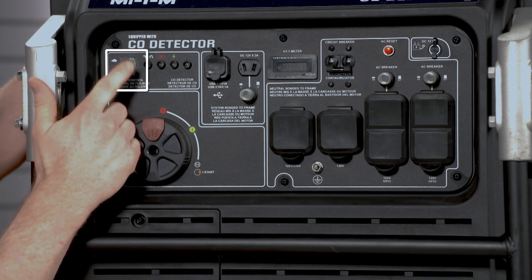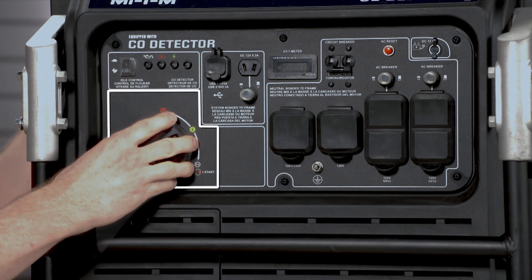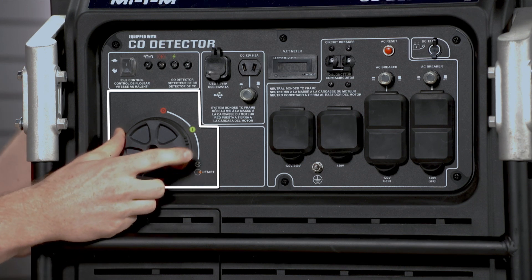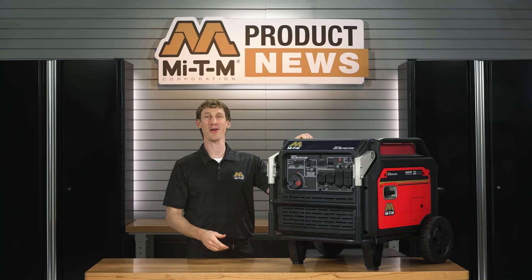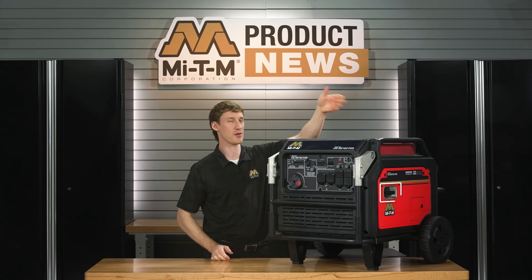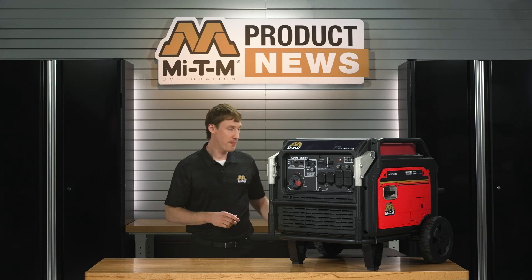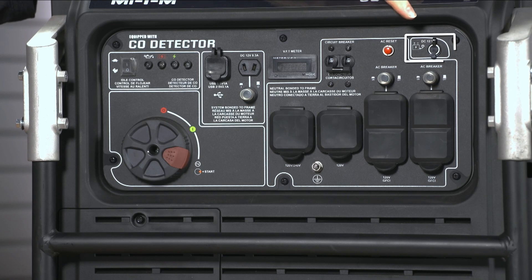This switch controls the auto idle, and this one turns the generator on and off. You can press the built-in red button right here for electric start, or there is the option to use the recoil start on the other side. When using the electric start, make sure the battery is charged with the included charger, which plugs in right here.